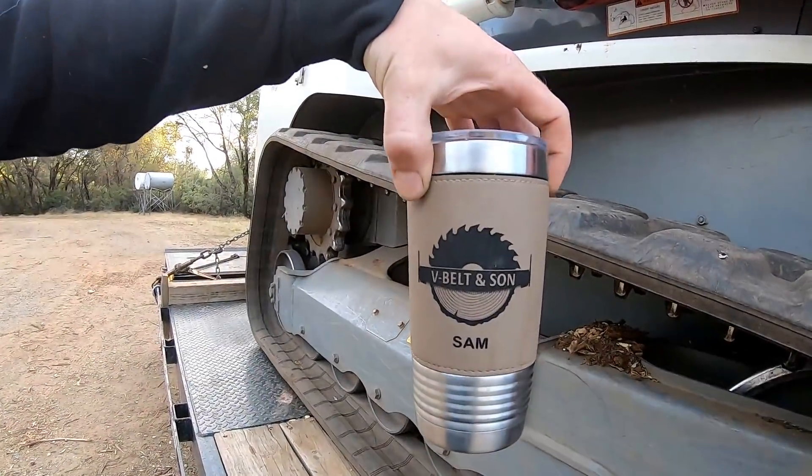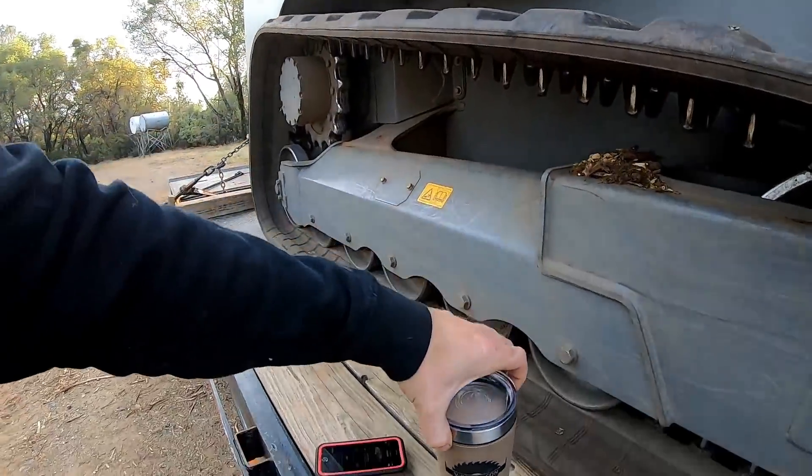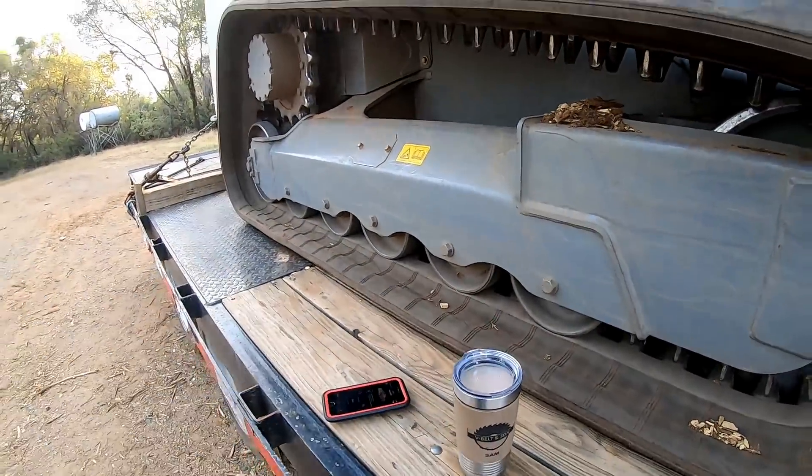Hello everybody, welcome. Today I only worked a half day — pretty sick — but we'll do a shameless plug right here: tumblers, V-Belt and Son, we will custom your name on it. These are available on my website, vbeltandson.com. But today I want to do a speed test and unload time.